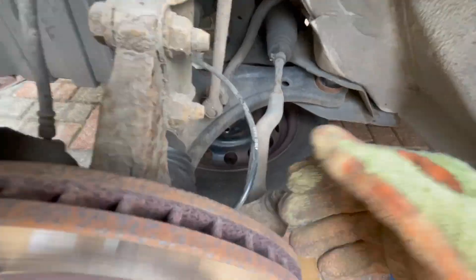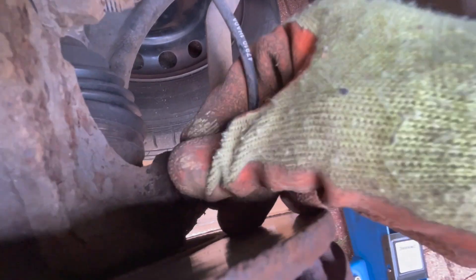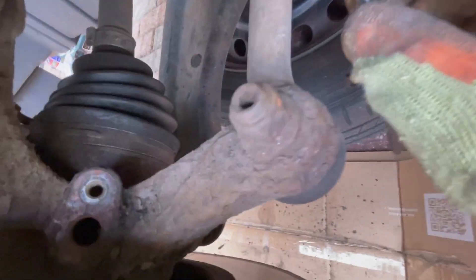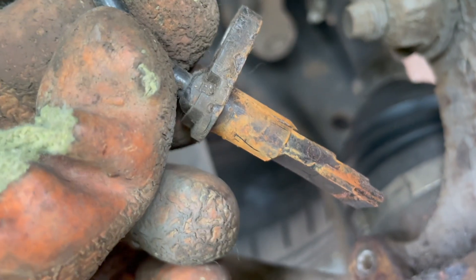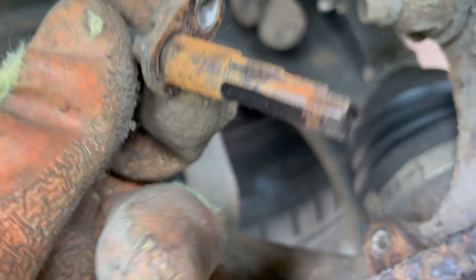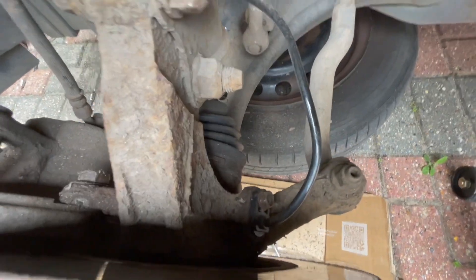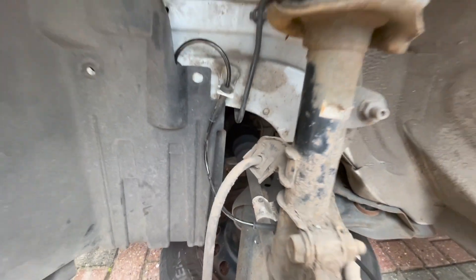I decided to start with the easiest option — the wheel sensor. I didn't know which one could have been faulty, so I just changed them both. There is a full video on how to replace it fully, but here's just a snapshot. After changing both sensors I drove it around, no more lights, and the problem was solved.